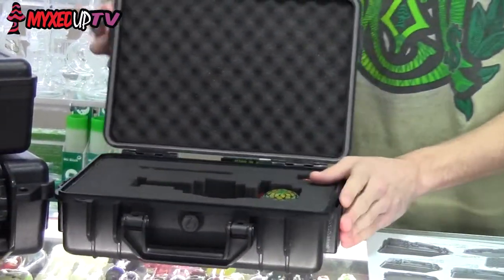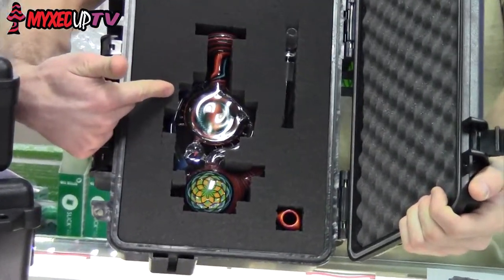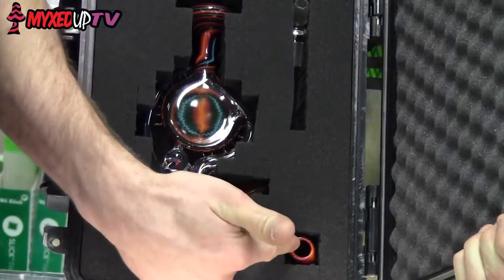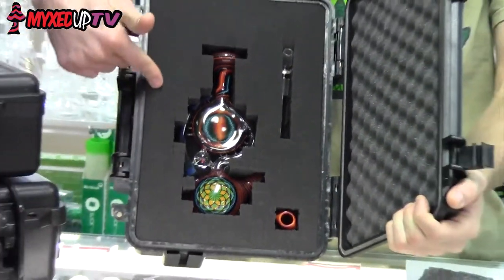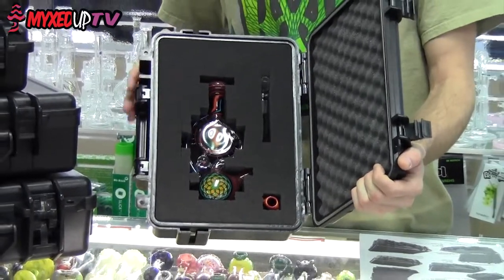The bigger Vector cases are definitely equipped with the same protection. As you can see here, we have a Kevin Murray rig — it's fine. Down stem, a globe, still room for tools, accessories, a torch, or anything else that you might need to get you going on your dabs.